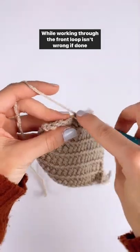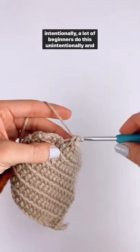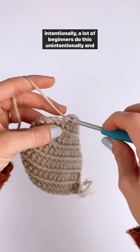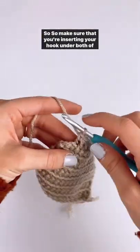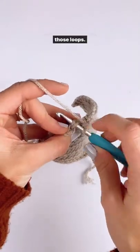While working through the front loop isn't wrong if done intentionally, a lot of beginners do this unintentionally and that's when it becomes a mistake. So make sure that you're inserting your hook under both of those loops.